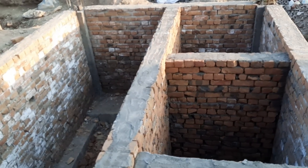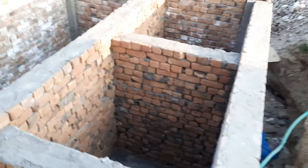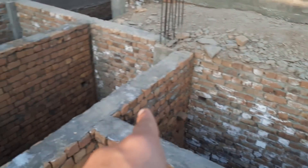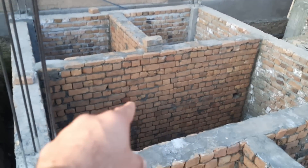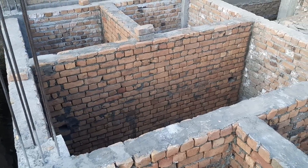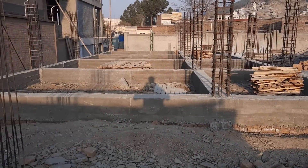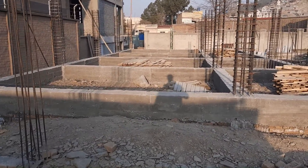These are third-class bricks used here, because this is the foundation, so it's not necessary to use first-class bricks in the foundation — otherwise the project cost will become overcast. The same design is applied on this side.